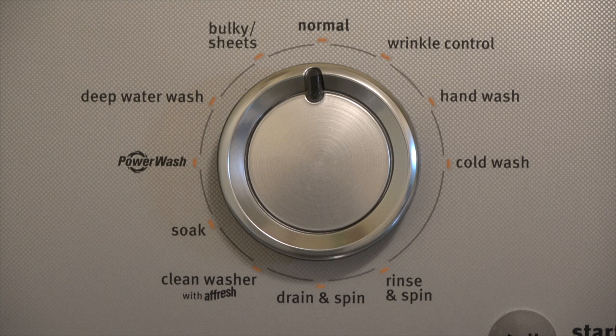Next is your wash temperature to control how hot or cold the water is. And the center is the main dial for controlling the wash cycle. You have everything from the normal cycle to hand wash for delicates. There's also a setting for cleaning the wash with Afresh tablets.